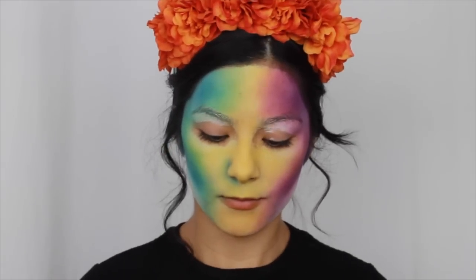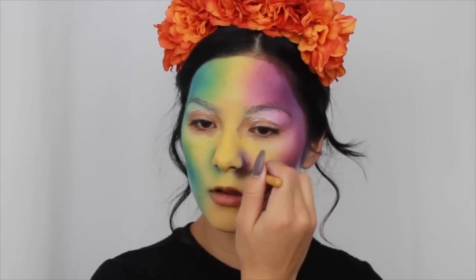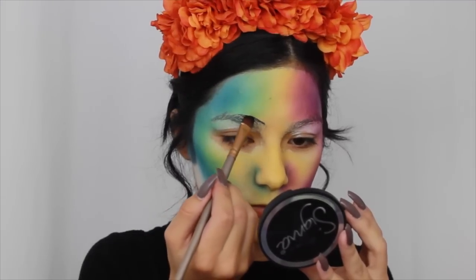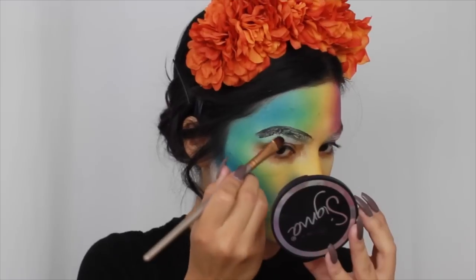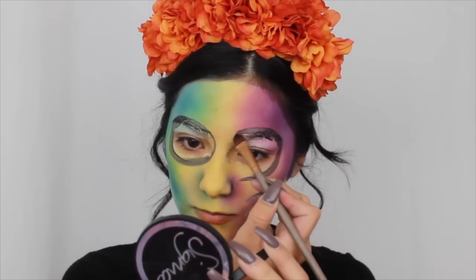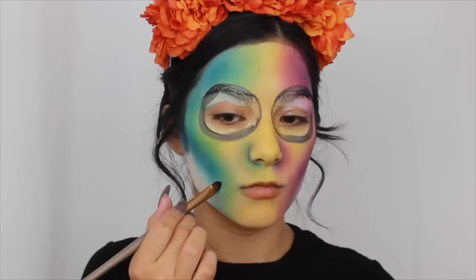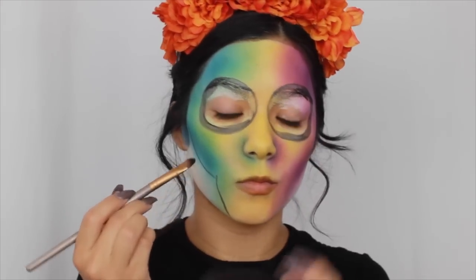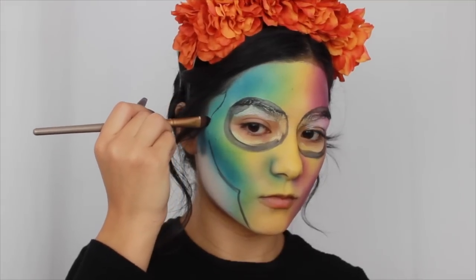Now with some black face paint — this is just regular Halloween black face paint from the drugstore or a Halloween store, I've had it forever — I'm going to carve out the basic structure of the skeleton: my eyes and then the cheekbones. I will go back and fill everything in with the same black face paint, but for right now I'm just mapping out my reference picture.